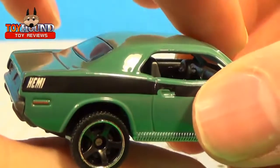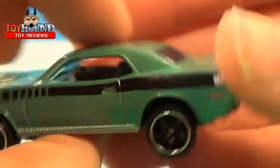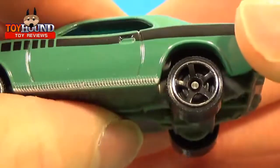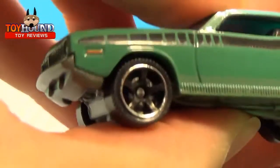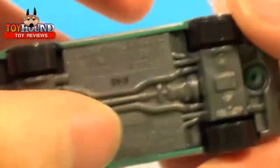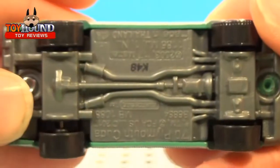That's what it looks like on the back. It has 'hemi' on the side. It has modern style rims with a cutout to them, which is pretty cool. The marker lights on the sides are painted, which is pretty cool. That's what it looks like on the bottom.